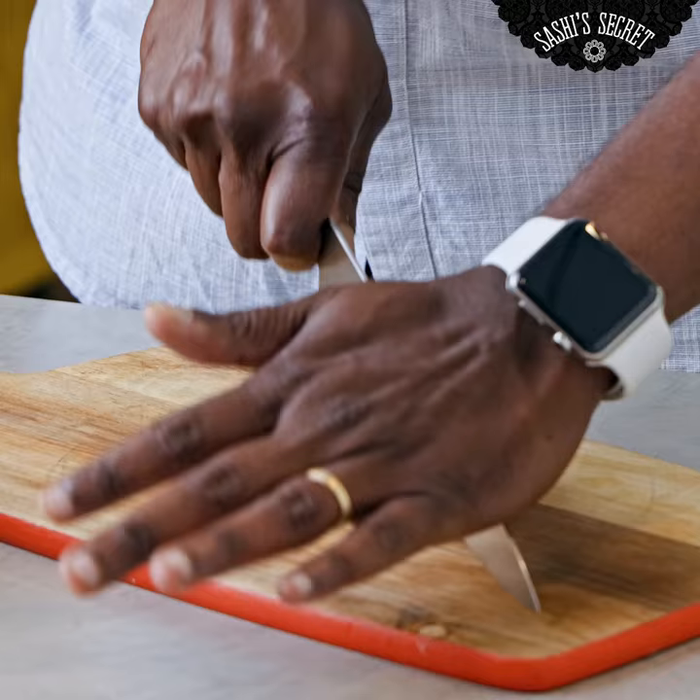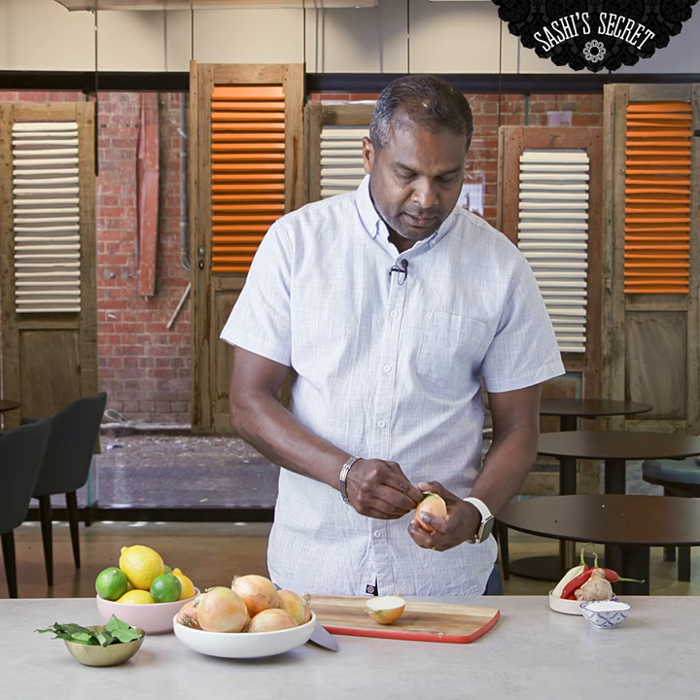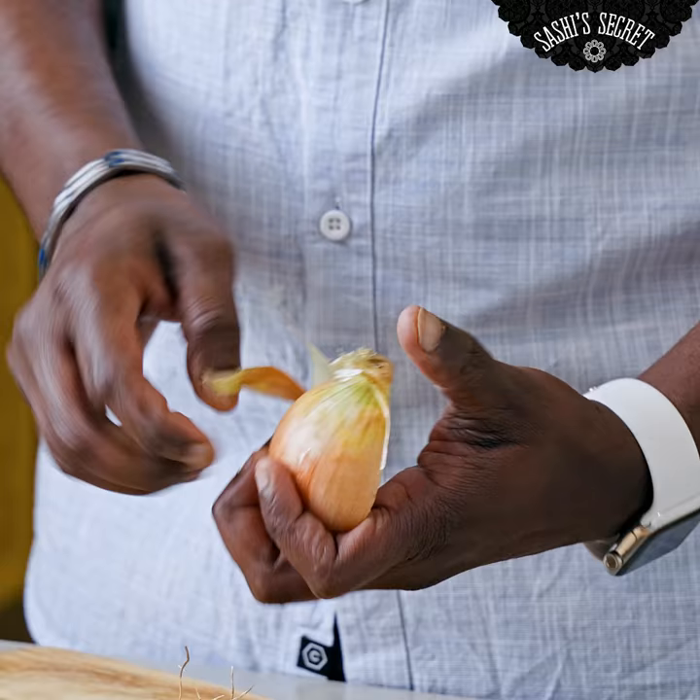I'm going to show you how to dice an onion. Cut it in half. Do not remove the roots, just peel off the skin. Keep the roots intact because that's what's going to hold the onion together.